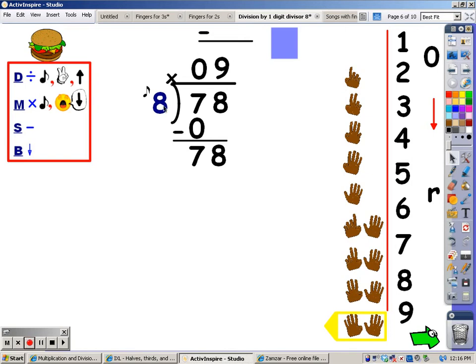My next step is to multiply. I sing the song of the divisor for that many fingers, and whatever I sing, that's what I write at the bottom. Eight, sixteen, twenty-four, thirty-two, forty, forty-eight, fifty-six, sixty-four, seventy-two. I'm going to write seventy-two at the bottom. After I multiply, my next step is to subtract: seventy-eight minus seventy-two is six. There are no more numbers to bring down, so that six is my remainder.